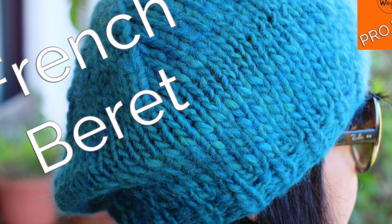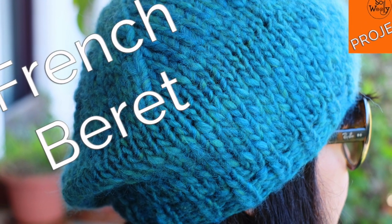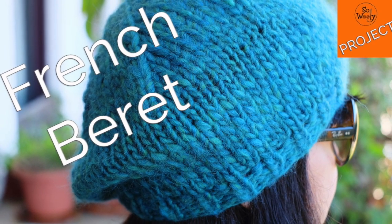I hope you enjoyed this tutorial. Thank you for watching. Stay home and keep safe, and happy knitting!